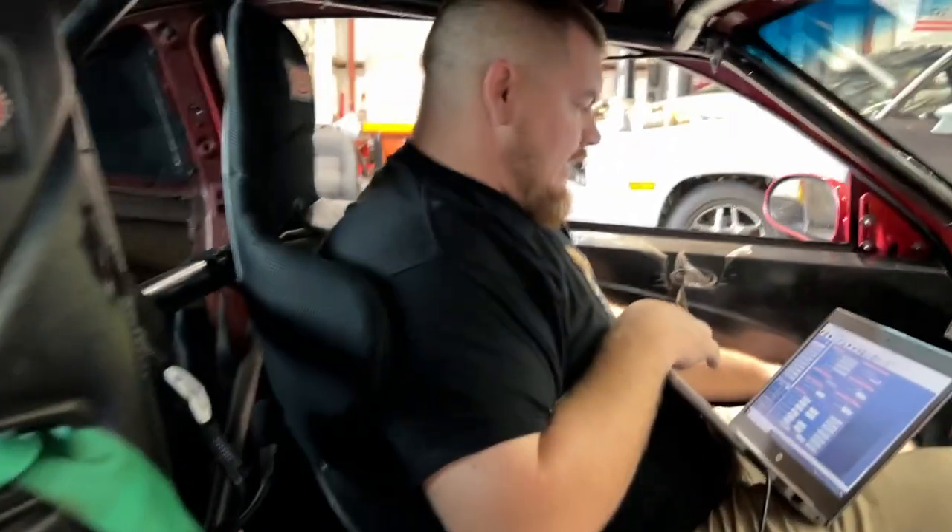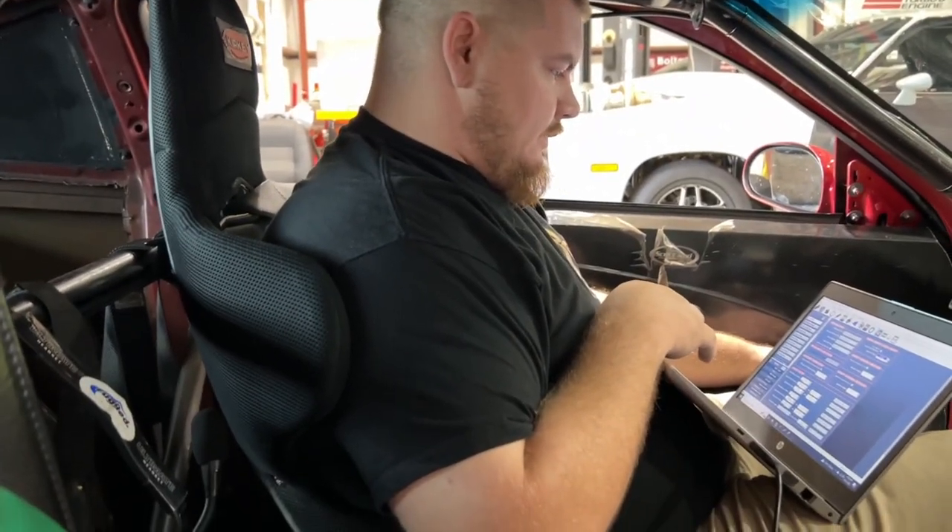Definitely breaking up again. Yeah. Now we're chasing down a breaking-up issue. The car only made about 730 horsepower on that run. With the fresh plugs, not sure what's going on now.